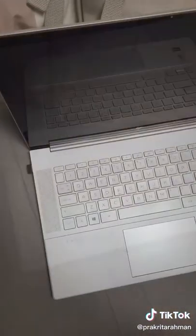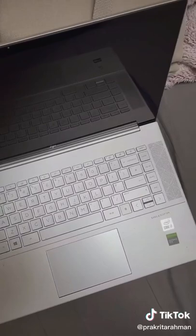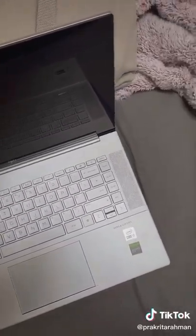Overall, I really recommend this laptop for students starting this September. I've been using it for eight months and I loved it. For more uni-related videos, please follow me.